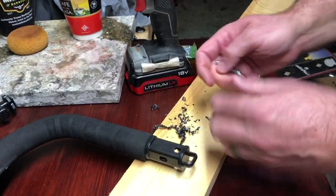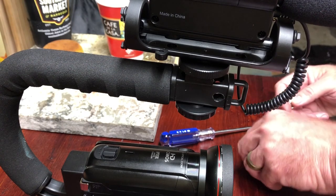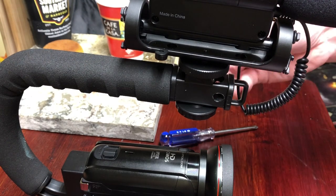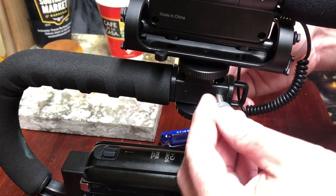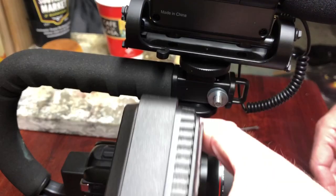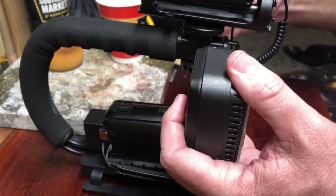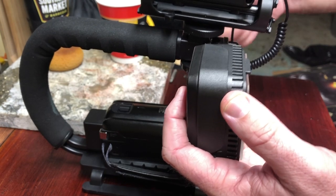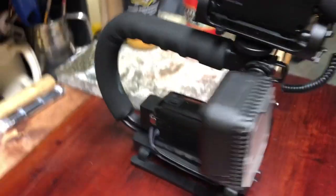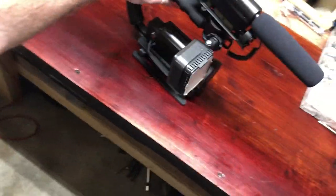There you go. I picked up a quarter-20 inch-and-a-half quarter-20 threaded screw. I got the microphone mounted back, the camera's mounted back, a couple of washers on each side. I went ahead and mounted the light. So there you go — I got the light mounted, camera and the mic — got the whole rig ready to go.